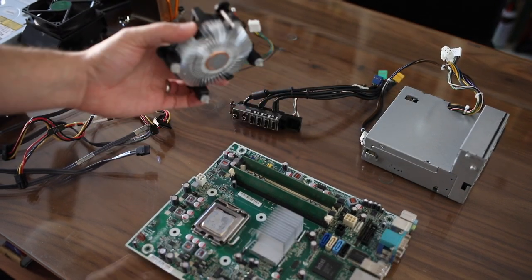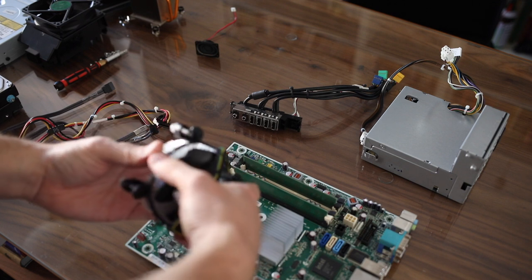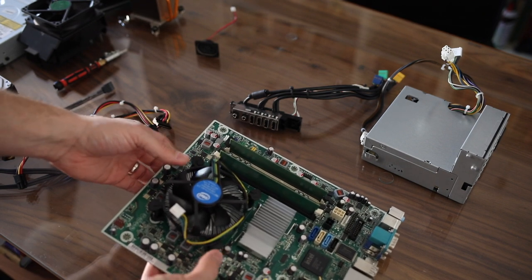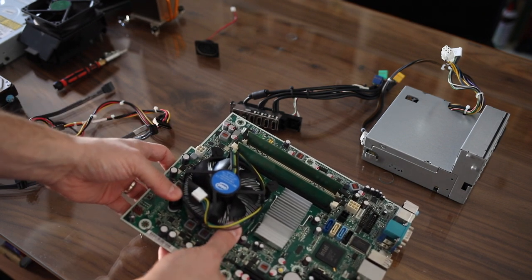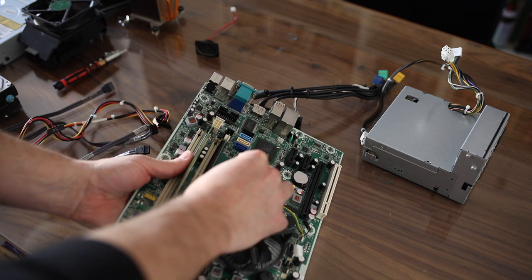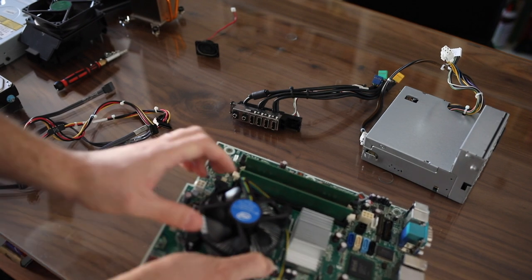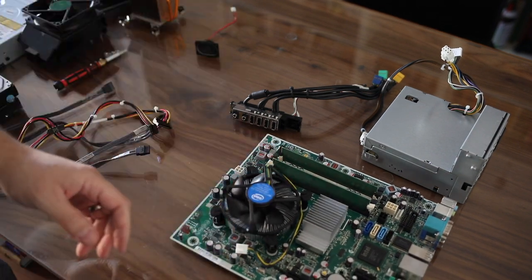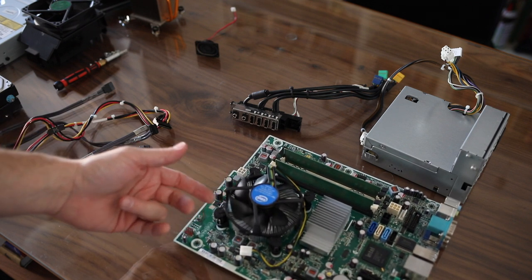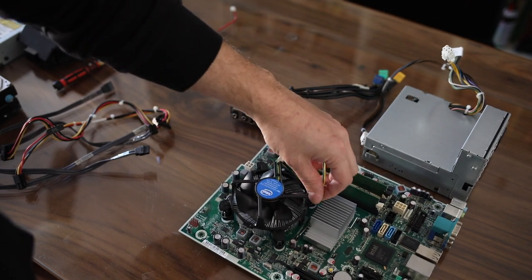Let's say you have this heatsink — we're going to go ahead and install it. With this particular one you just press down and it locks. This one already had thermal paste on it, so if the one you get does not have paste on it already, you're going to want to get some thermal paste. Then go ahead and plug in the power.